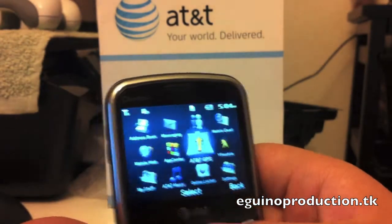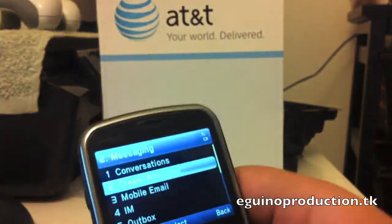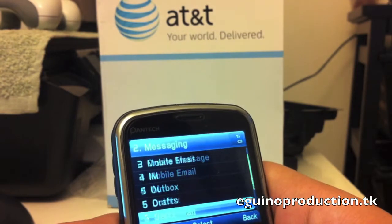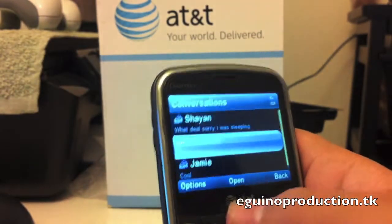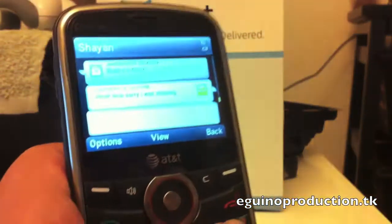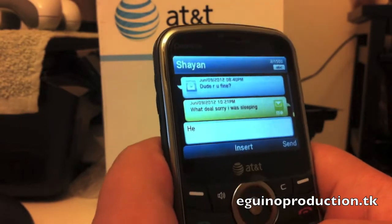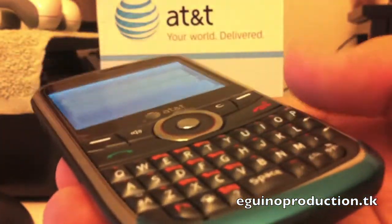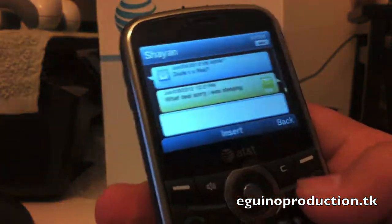Before I end this video, I'm going to show you the messaging app. Since this is a QWERTY keyboard phone, it should give you good messaging software. You have conversations, mobile email, create a message, IM, outbox, draft, voicemail, settings, templates, and used space. In conversations, the message types in pretty clearly. The keys are pretty responsive, but they're pretty bumped up together.